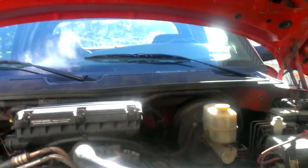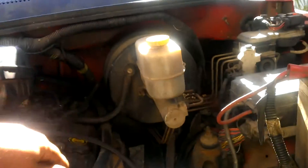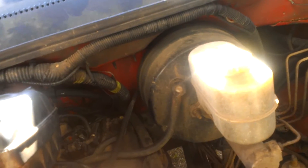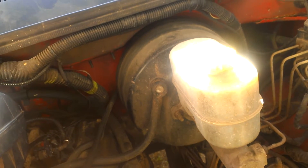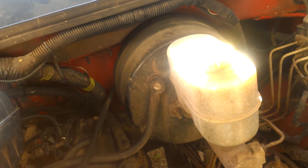Well, here we go, tubers. I got it all put back together. It's running. I'll put my hand here to see if I can feel that miss. And I really can't feel the miss anymore.